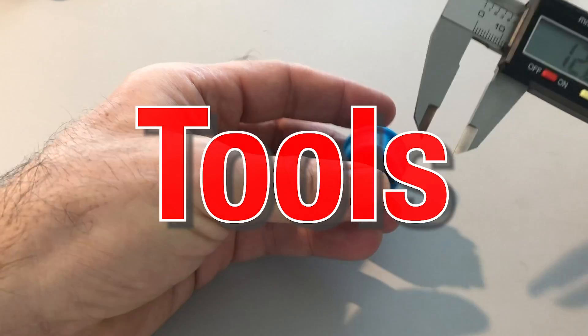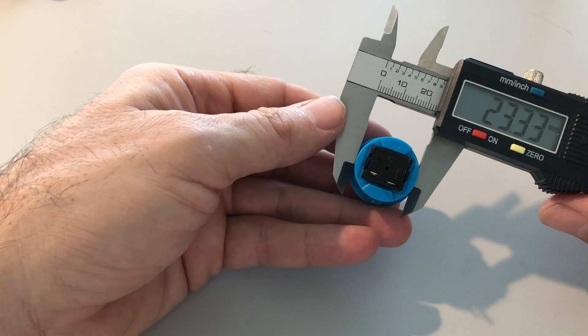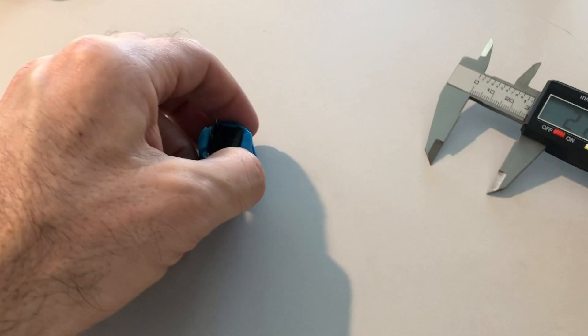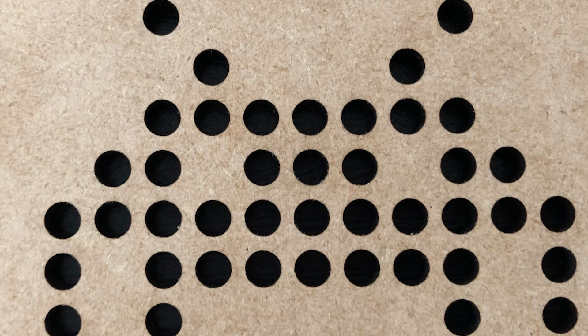One of the most important tools we needed was a pair of digital calipers. You can buy these measuring tools online for about $10. We used these to measure the dimensions of the different parts, such as the button diameter and the mounting hole dimensions for various components.